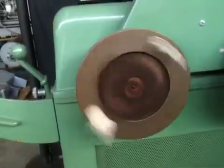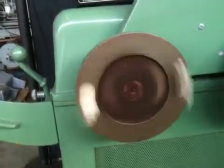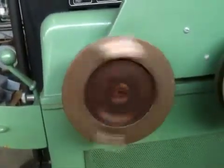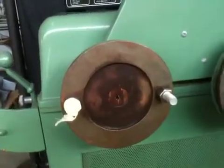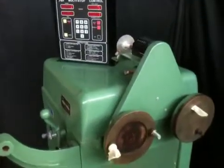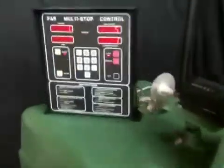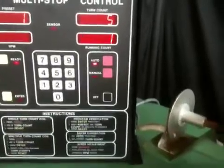Now I have the unit. Now I'm gonna bring this unit on.